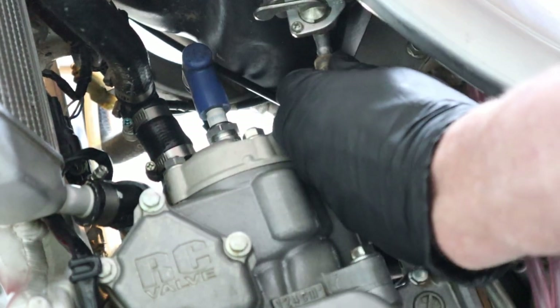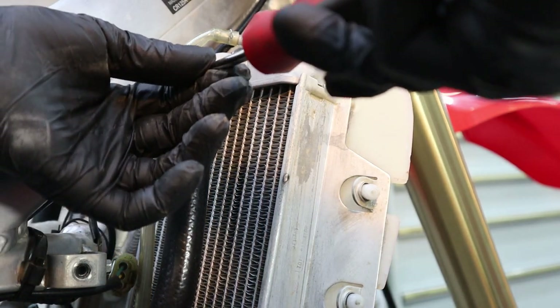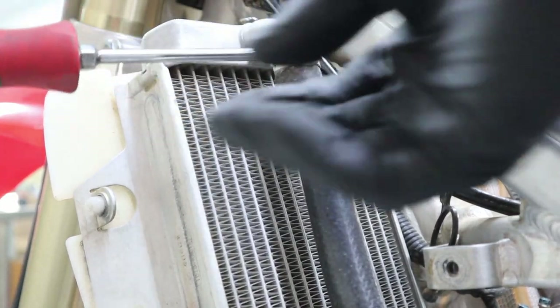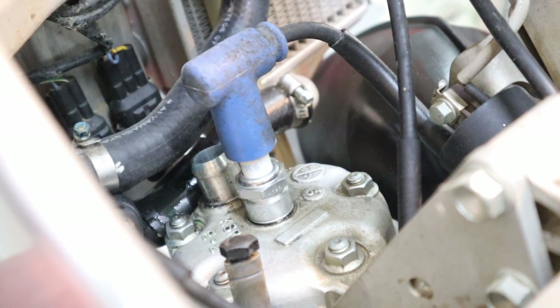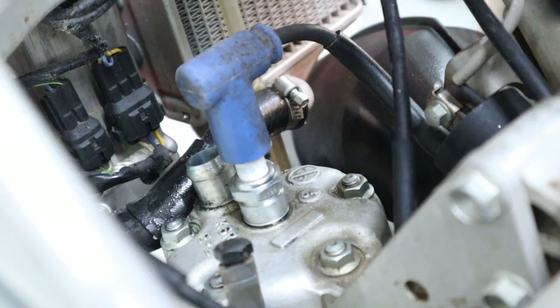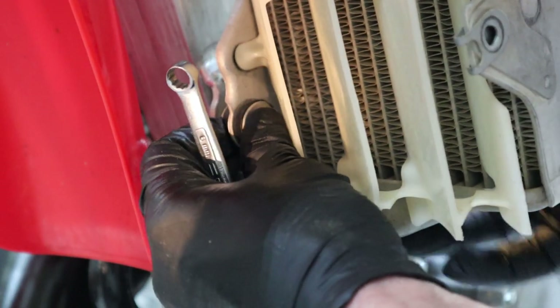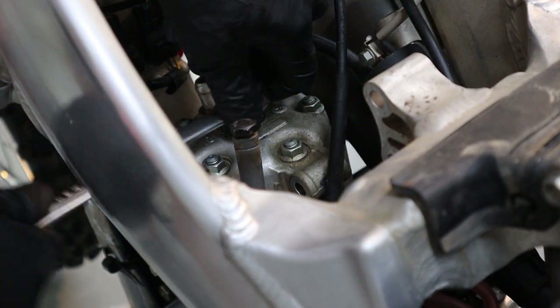This isn't specifically called out in the service manual, but I think it's easier to remove these hose clamps and take them completely off the radiators and at the cylinder head. Next remove the spark plug cap. Remove this hose clamp at the bottom of the radiator and take the whole junction piece out, then remove this eight-millimeter radiator mount. Using some 12-millimeter box ends you can remove these hanger plates.